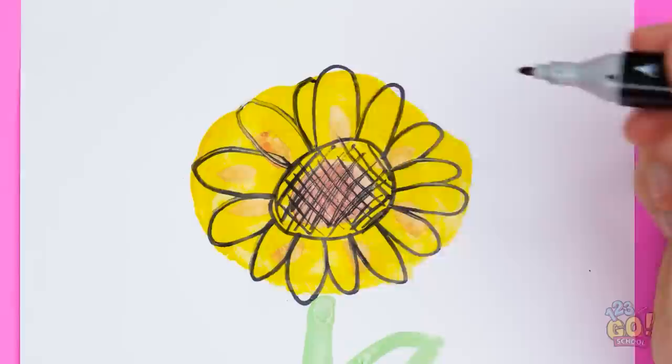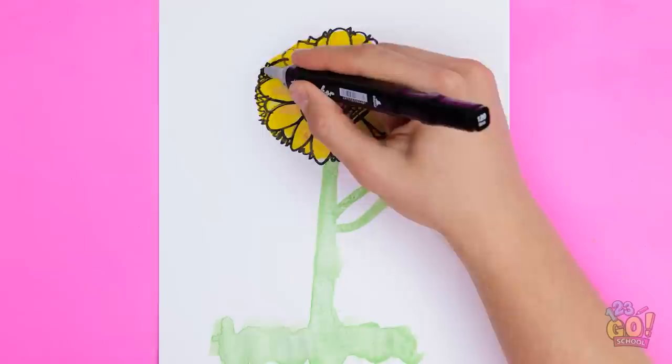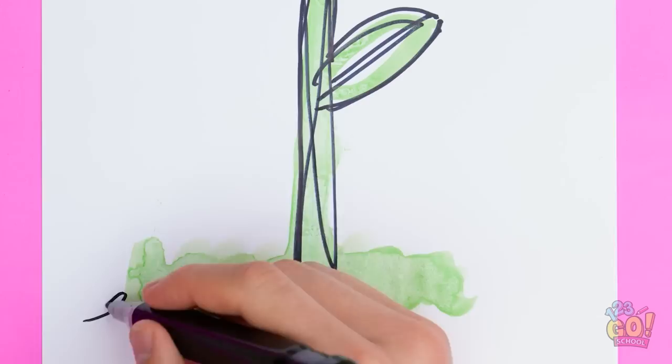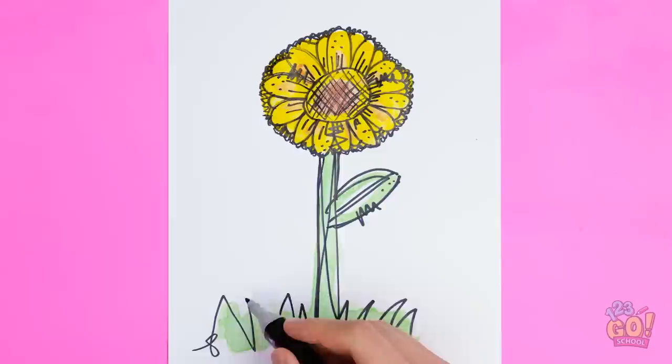You can add pointy ones, too. Be patient. It'll be worth it. You're almost there. One more time around won't hurt. Is your hand getting tired? Don't stress. You're nearly finished. Just don't forget about the stem and a few lines on the grass.